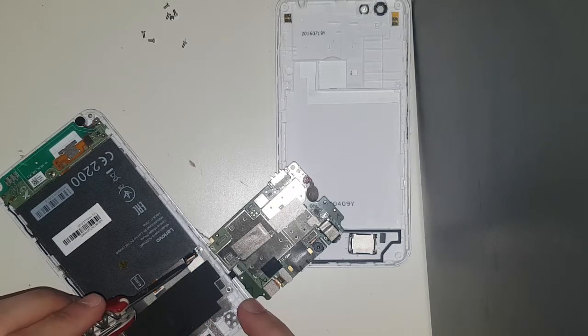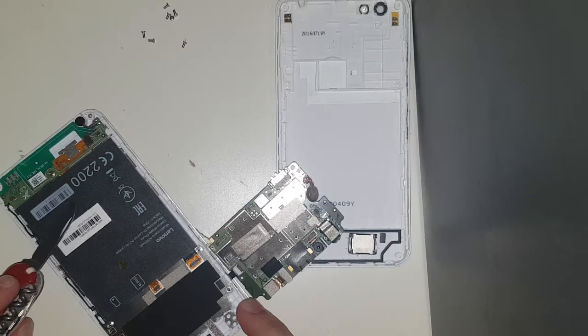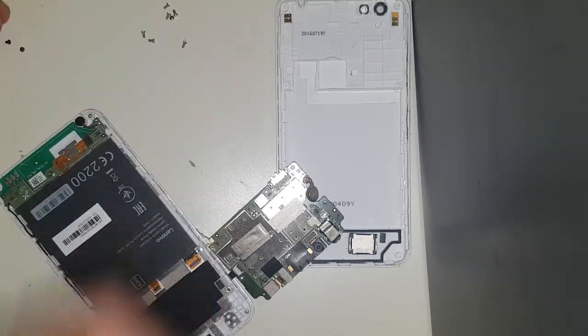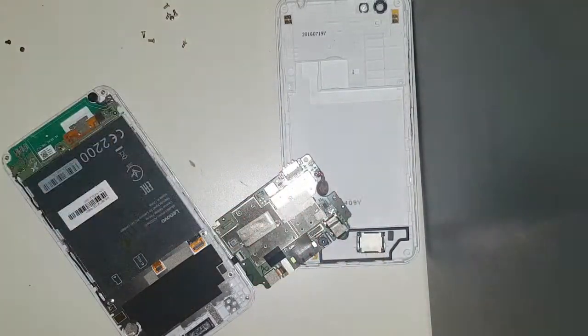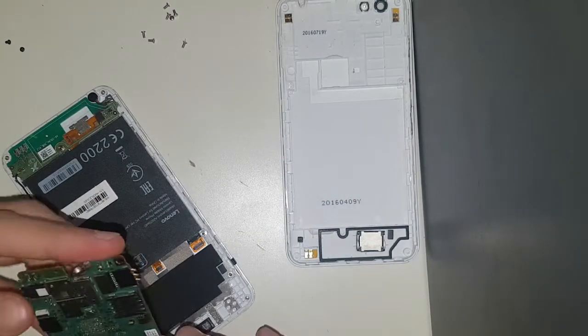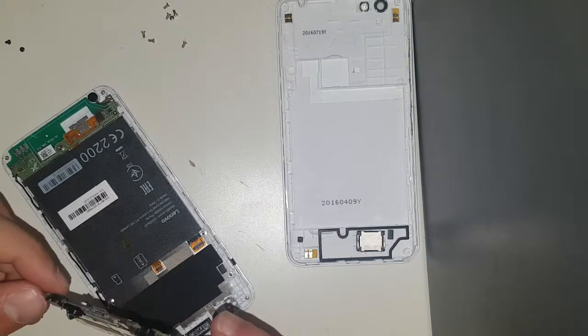So this is probably the LCD connector, and this is for the stuff down there. I'm going to undo this connector which is for the buttons, and I'm going to try to inspect the board for any obvious damage.